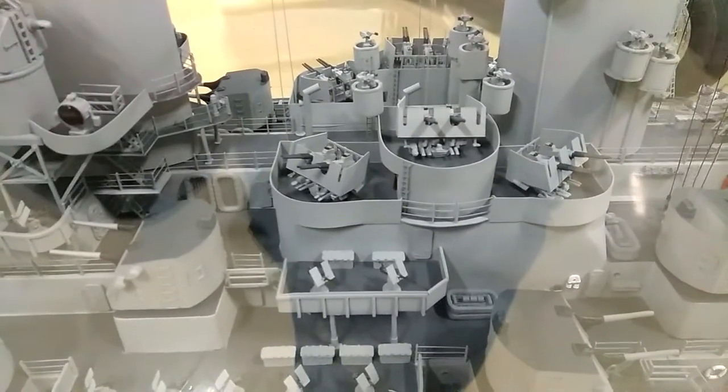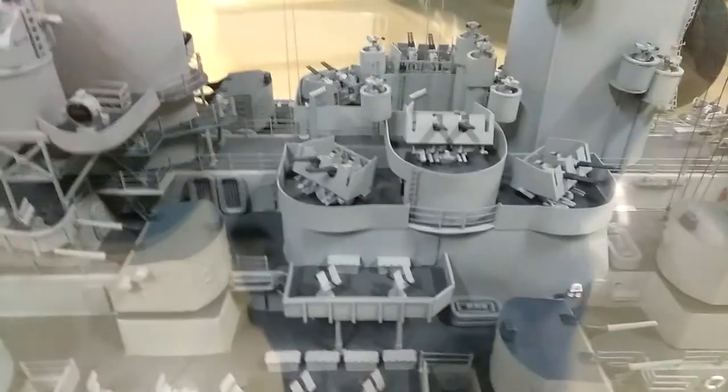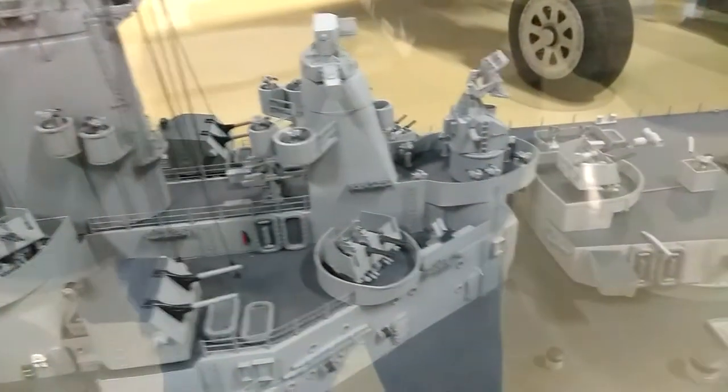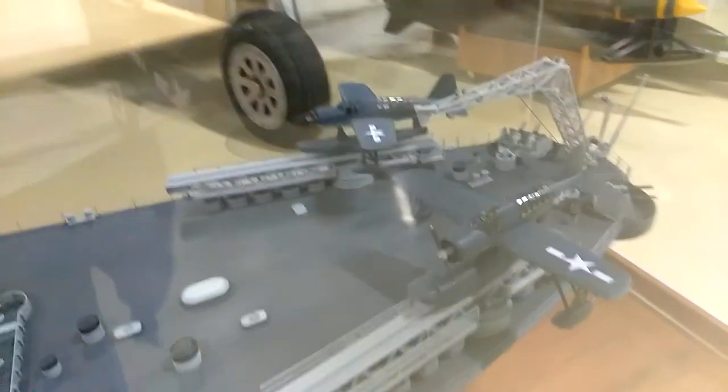They don't have enough little boats on there. Look at all those intricate little tiny guns. Those are all twin .50 cals — they're not little, they just look little on the scale model. Big guns everywhere. And two seaplanes.